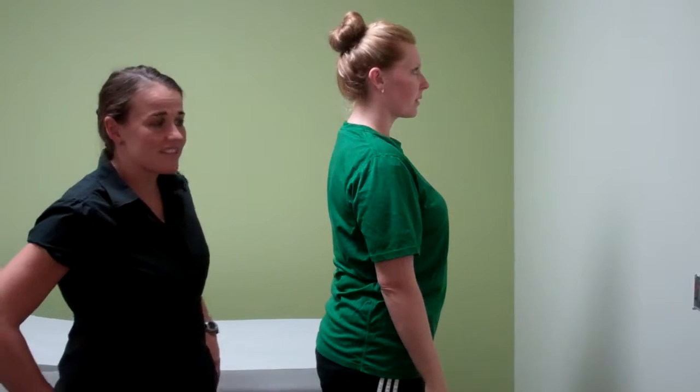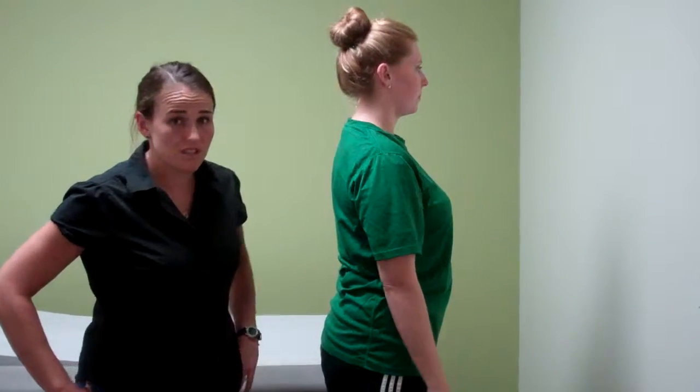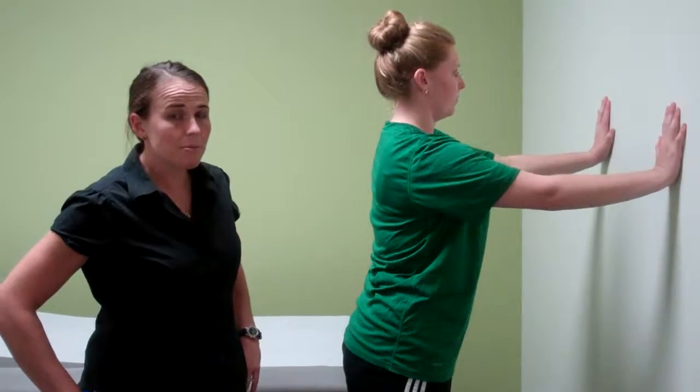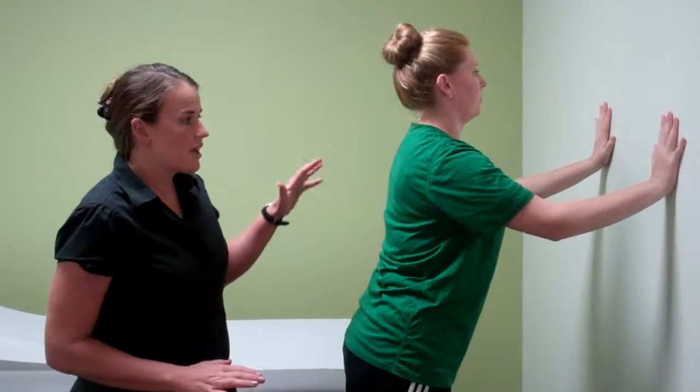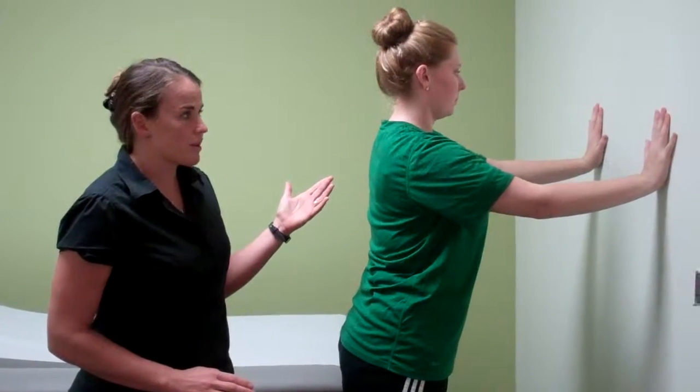The next exercise in the Thrillers 10 is a push-up. There's a nice progression that you can do for push-ups, as most people aren't ready to do the normal, traditional, military push-up down on the ground. I'm going to have Carrie demonstrate a wall push-up — this is the beginning progression.